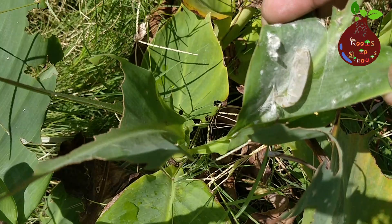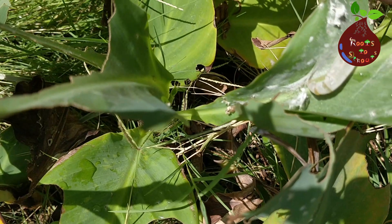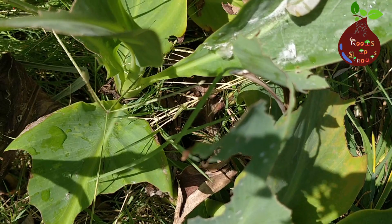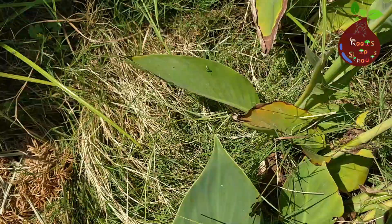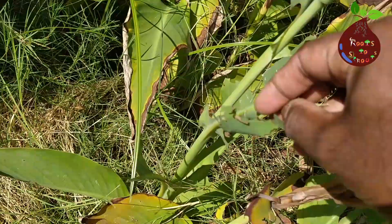They were rolling the leaves on top of themselves and stitching them. I wasn't sure what was doing that because I could only see the shell, not the worm or bug itself. Then, when I unrolled the leaves of another Canna plant, I finally found a little worm.